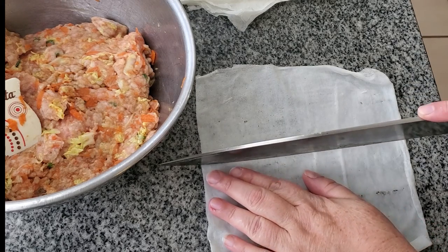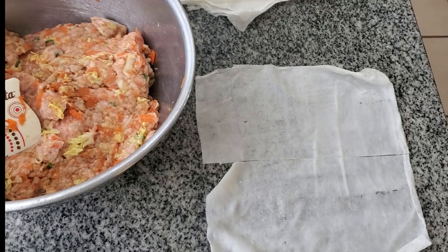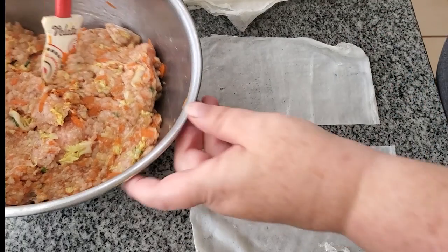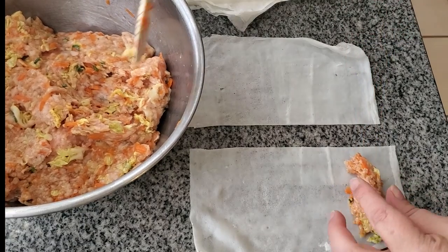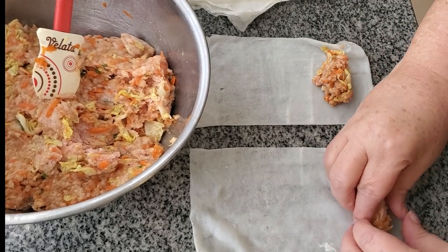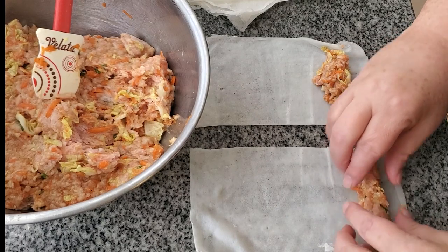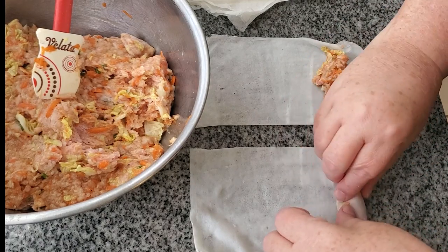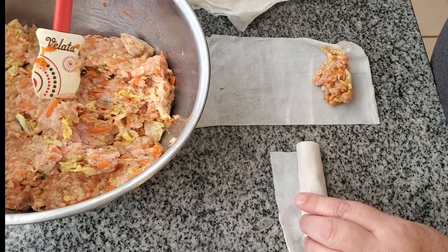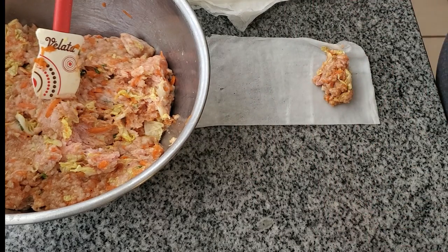I've cut each wrapper in half, making two lumpia out of one wrapper. I take a good tablespoon or so of filling and put it on the corner of each half, shaping it into a nice cylinder. Then I start tightly rolling it up. This is not the traditional way of folding the edges in and rolling, but it works just the same — the filling does not ooze out during frying. I dip my finger in water to seal the bottom, and I found that water actually works better than egg white for sealing.